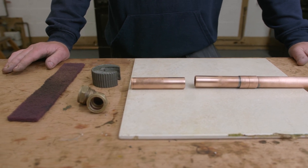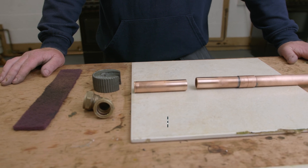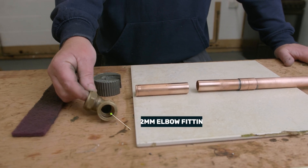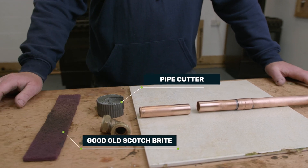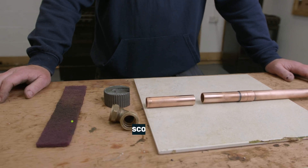So what I need is the pipework that's going to be joined together, the 22mm elbow fitting, a pipe cutter, and just some good old Scotch-Brite to help clean the pipe.